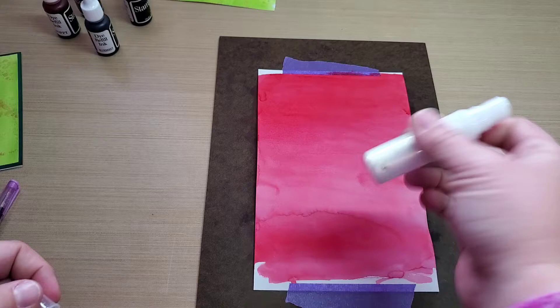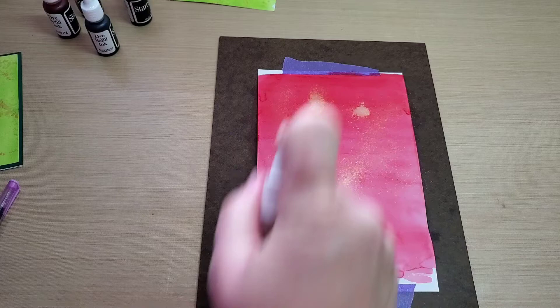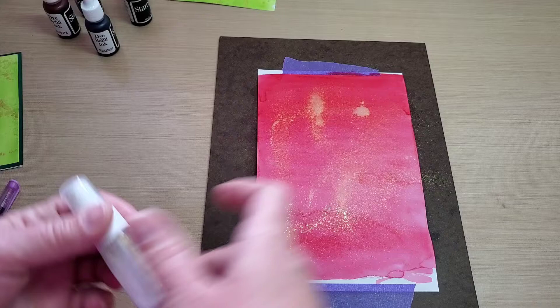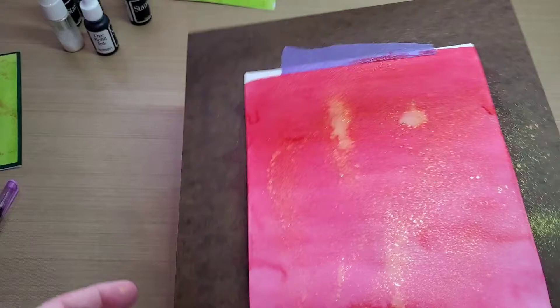This is a Hero Arts little shimmer spray here, and it's in gold. This is the stuff I used for the Celestial background for the Mountain Moose class — on my version of it I used the shimmer spray on the background, and boy, it sure adds a really nice touch of shine and sparkle to your project.